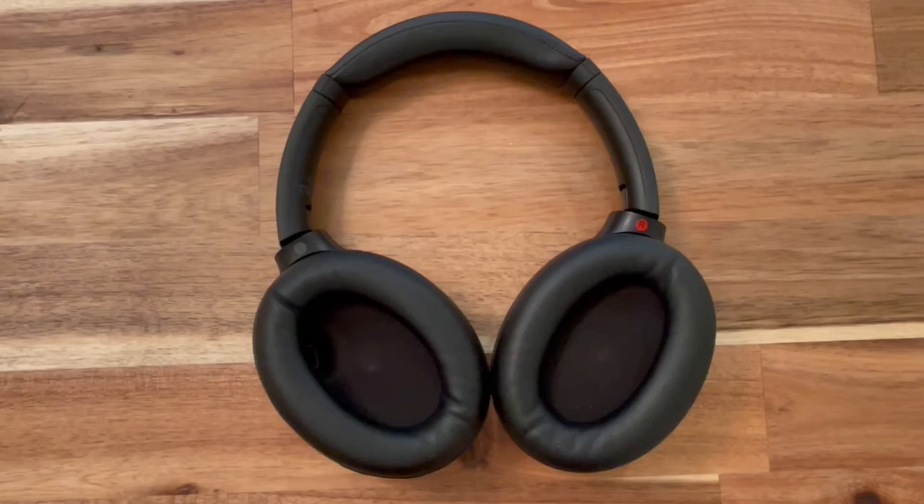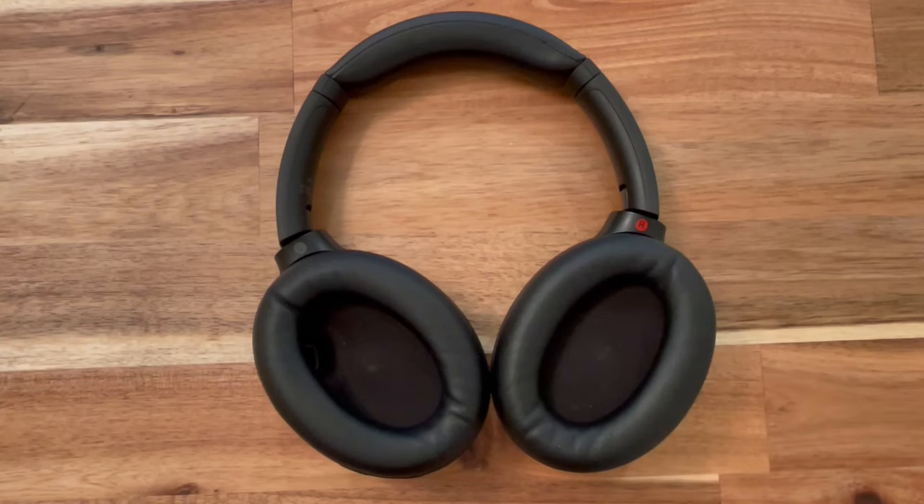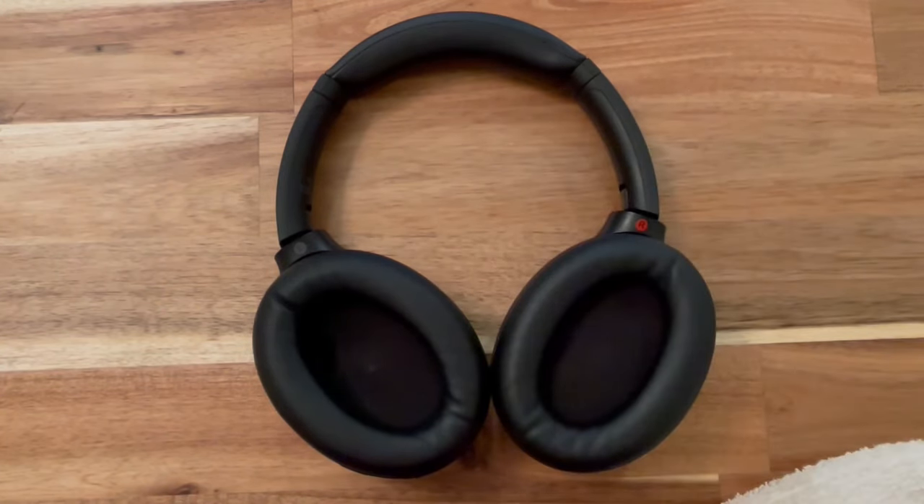Hello! This video will show you how to remove and clean the ear cushions on your Sony headphones. For this we'll need a plastic pry tool, some cleaning rag, rubbing alcohol, and a q-tip.